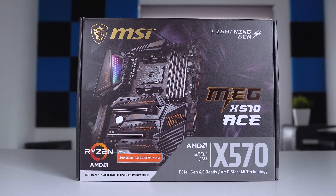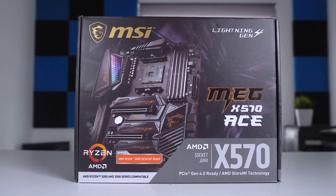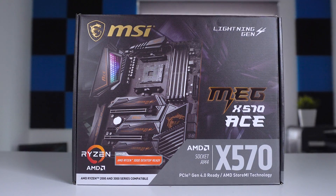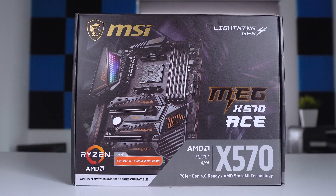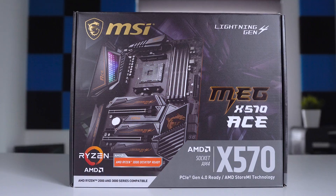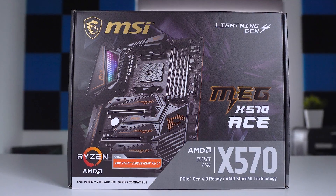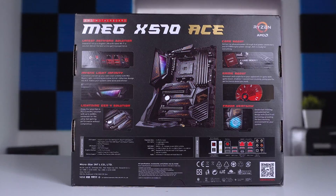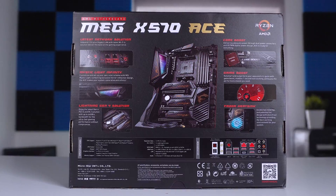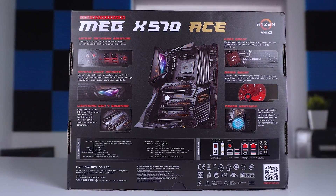In typical unboxing style, the first thing to look at is the packaging. The box showcases a large view of the board and that all-important Ryzen 3000 desktop ready logo. A key focus is the PCIe Gen 4 ready wording, made possible thanks to the X570 chipset. Around the back is a nice breakdown of the features specific to the MEG range, including Core Boost, Game Boost, and the patented Froza heatsink with its Zero Froza technology.